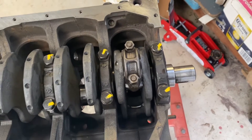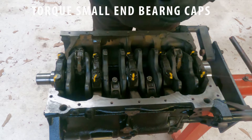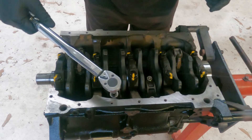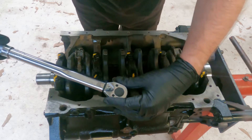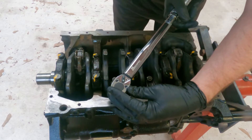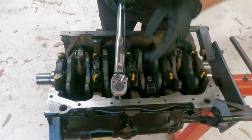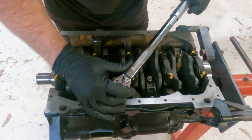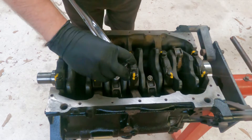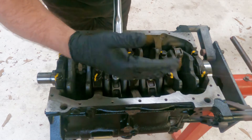Get ready for torque and repeat. Torque on these ones is 20 newton meters plus a quarter turn. Here we go — okay, that's the torque done. Now the quarter turn: approximately 90 degrees.